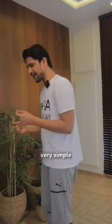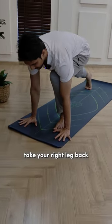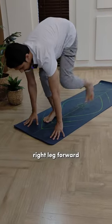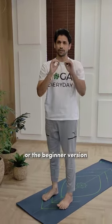Let's go with the beginner version. Very simple. Just take your hands down, take your right leg back, left leg back, right leg forward, left leg forward, and come back up. That's level 1, the beginner version.